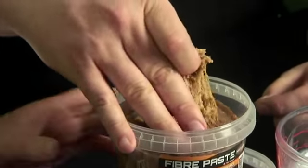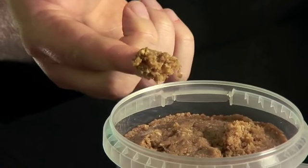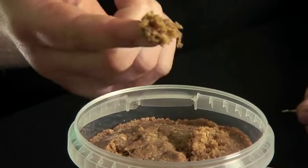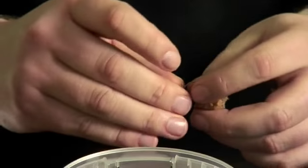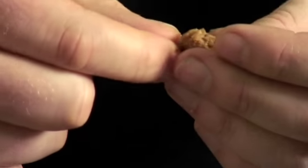Simply by hooking it, you just rip a piece out like that, and with all the raggedy edges that are on it, the anglers using it actually leave those on there because when it goes in water, little bits come off, enticing the fish to feed. You simply hook it through the bit that you've pinched, as you would do with any normal bait.